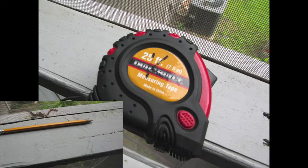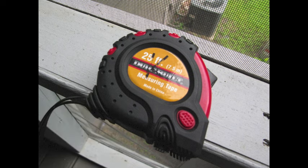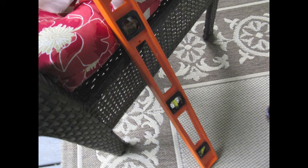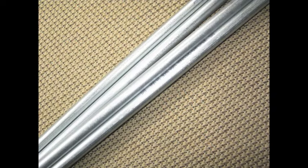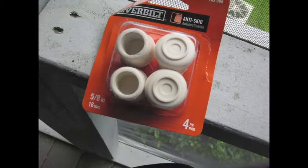You'll need a marking pencil or pen and your measuring tape. You will also need a level because you want to make sure your curtain rod is going to be level. Then purchase enough electrical conduit pipe to cover the length you need. If you want, you can spray paint it first before you start your project. You'll also need a pipe cutter to cut the pipe, and these are the rubber ends I'm going to use.